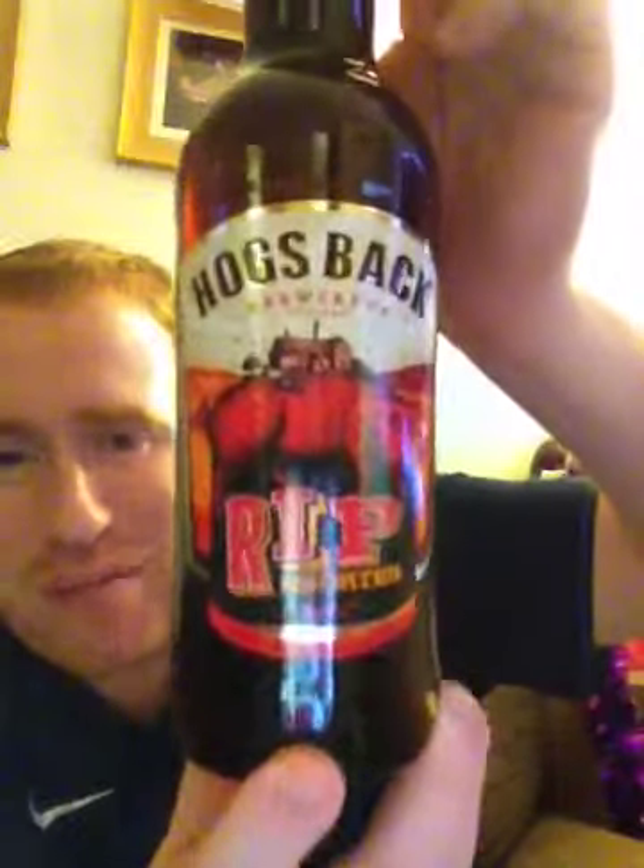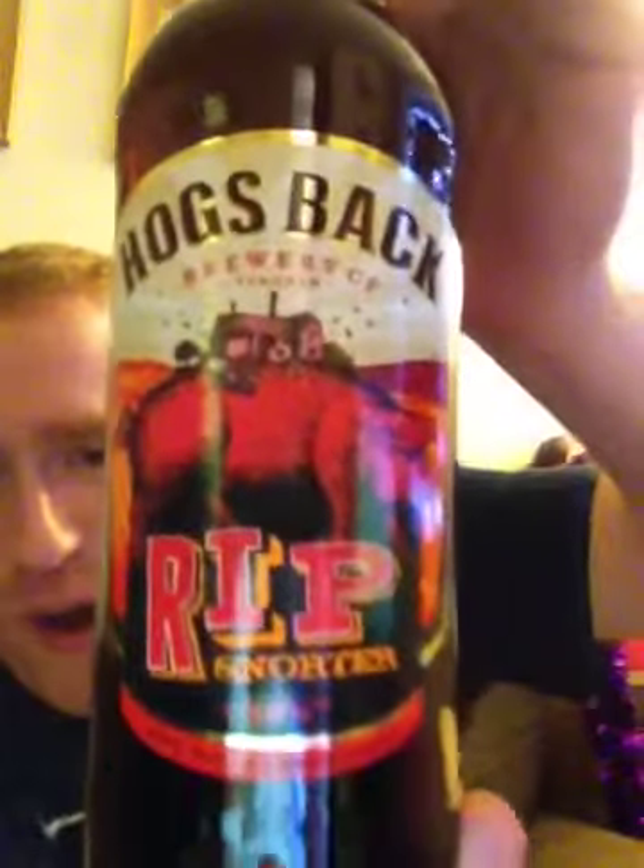Heyo and welcome to Real Ale of Britain. Folks tonight I've got another beer for you. It's from the Hogsback Brewery and it is their R.I.P. Snorter, coming out at 5% ABV. 5% ABV folks, look at that. Unbelievable.